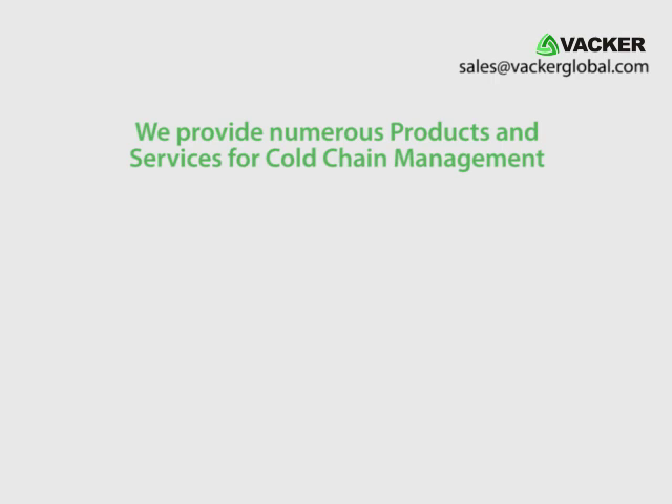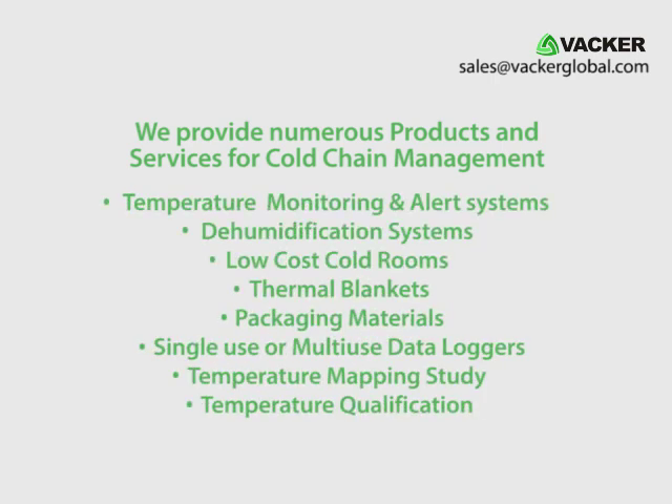We provide numerous products and services for cold chain management including temperature monitoring and alert systems, dehumidification systems, low-cost cold rooms, thermal blankets, packaging materials, single-use or multi-use data loggers, temperature mapping study and qualification, etc.